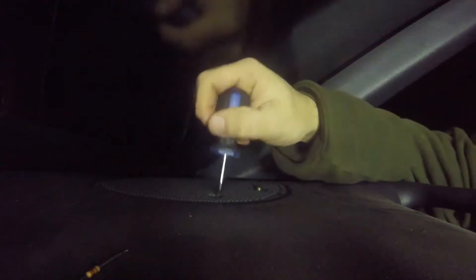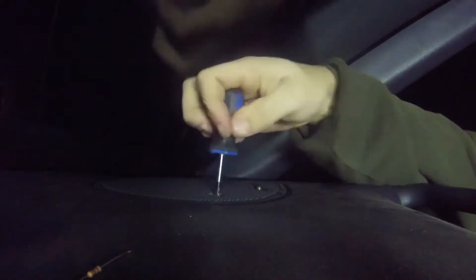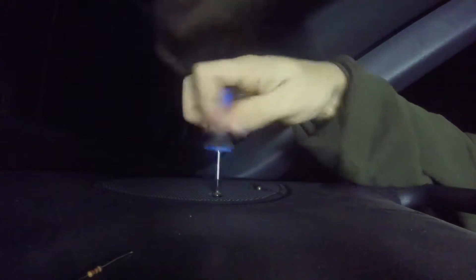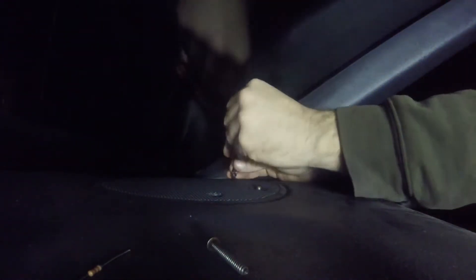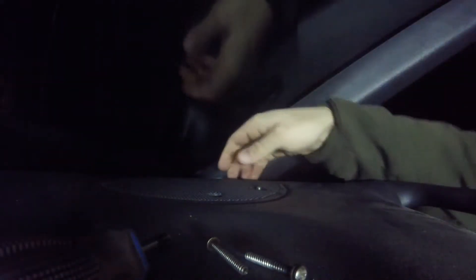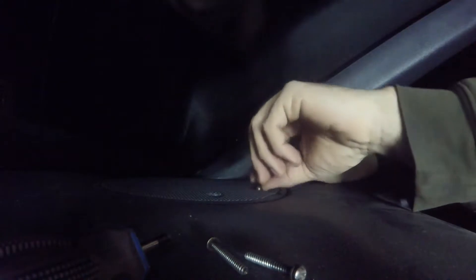We're going to go ahead and start unscrewing that. There are two screws holding it in — just set those aside. Then go ahead and pop it off. If the speaker is bad and you already have one to replace it, go ahead and replace it at this point.